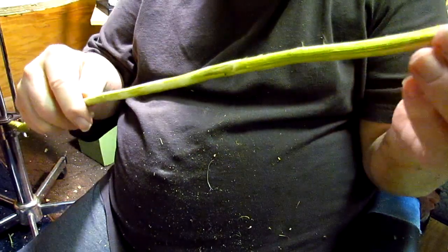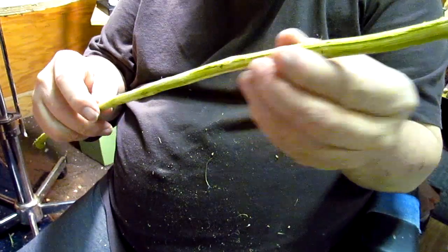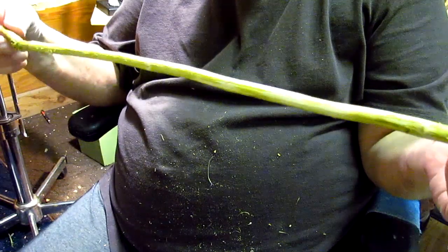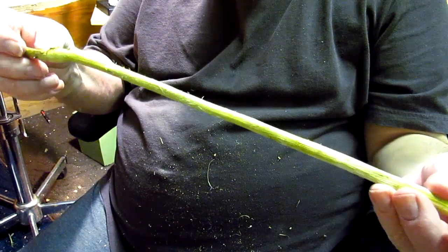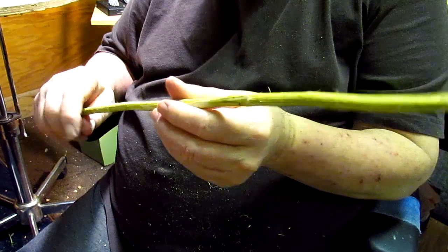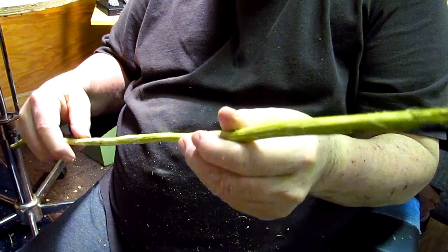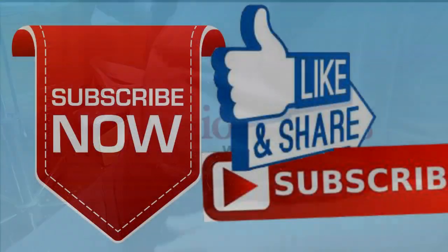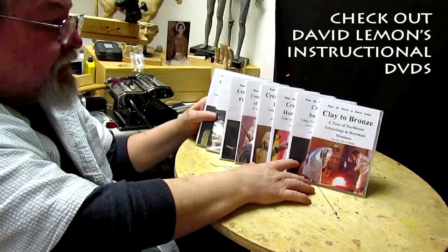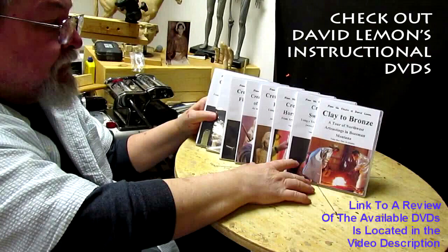That prepares that nicely. I'll hit it with a flame again tomorrow — I can still see some little strings, but I think that does a pretty good job. All right, I'll be back on this tomorrow. See you guys then. Give me a thumbs up and share my video, and check out my instructional DVDs — the link is down below this video. All right, see you next time.